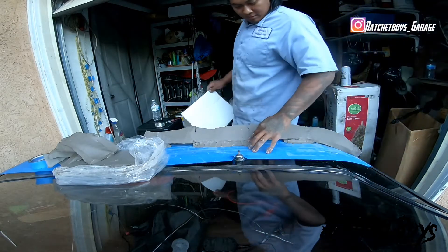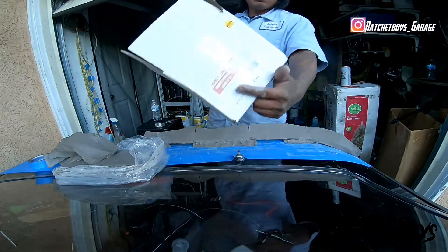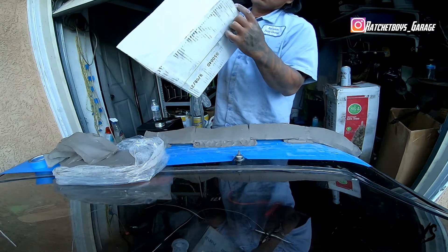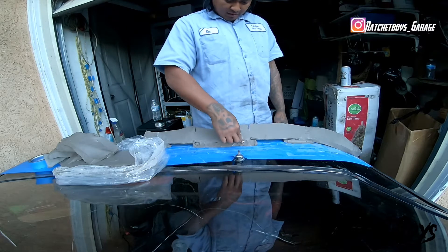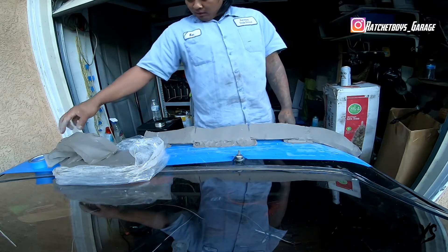I already got it started — I forgot to pull the camera out. I went to Hobby Lobby and got me some pottery clay. I'm trying to build up my wing. The foam didn't work out; as soon as I pulled it off, it lost its shape. So I'm giving this a try.